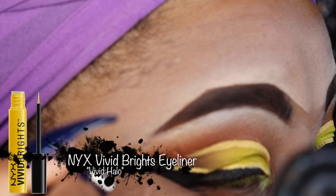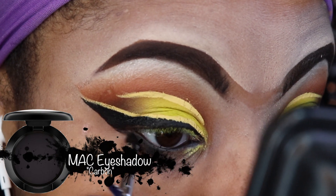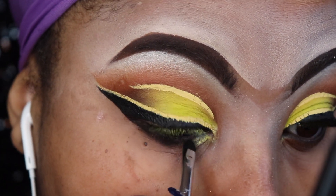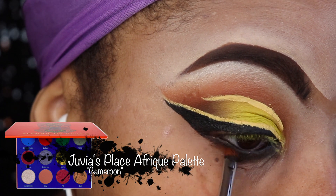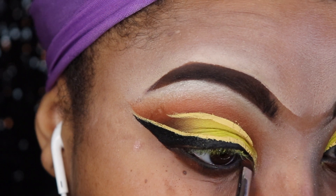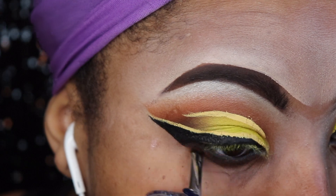Now I'm going to smoke out my waterline using MAC Carbon, which is a gorgeous black, and then I'm going back with Cameroon from the Juvia's palette to add a little more definition and lighten up underneath my eyes so I don't look like I have a black eye.